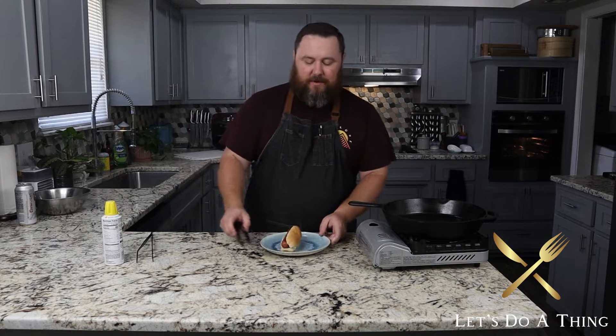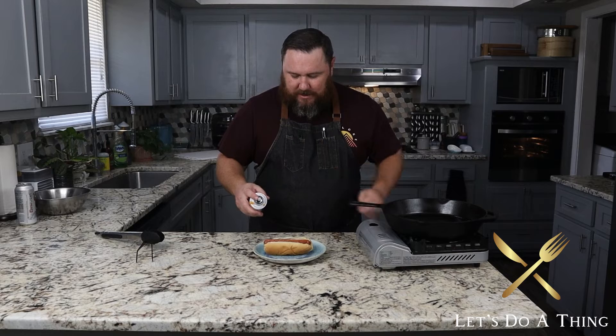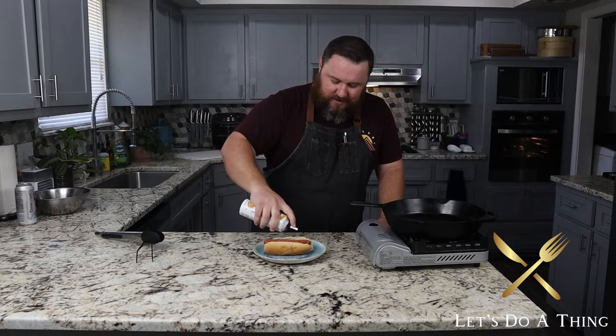Now you can top it however you'd like. When you're going this simple with something as easy as Cheez Whiz, I also like ketchup and maybe a little bit of mustard for a vinegar flavor. This stuff — I'm telling you, you may hate it, but it does taste good. It's around for a reason. It's like five dollars a can now, which is crazy, but there's a reason — it's delicious.